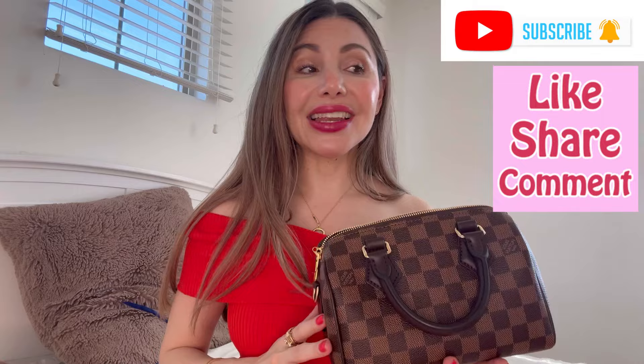Nowadays I put so much thought before buying something. I feel like before I was very impulsive, but now I put so much thought behind it. And this was the way to go. Anyway guys, it's time to wrap things up. Thank you so very much for watching this video. Please don't forget to subscribe, like, and share, and I hope to see you in the next video. Bye!